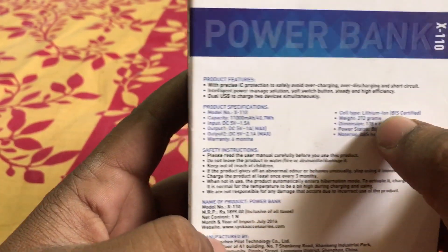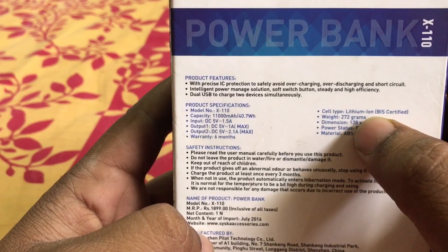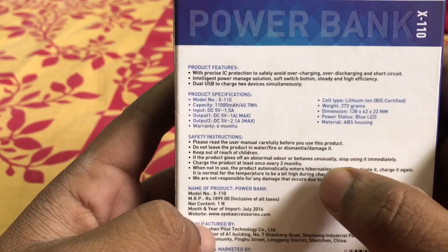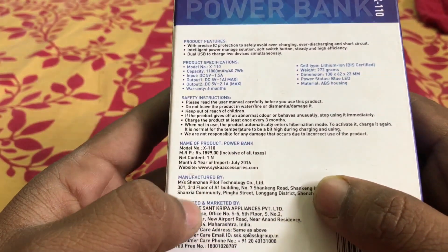It has got two ports — one is 5 volt 1 ampere and the second is 5 volt 2.1 ampere. The weight is 272 grams only. It has blue LEDs. The price written on the box is 1899 rupees, but I have got it